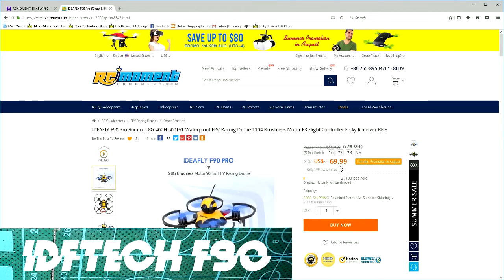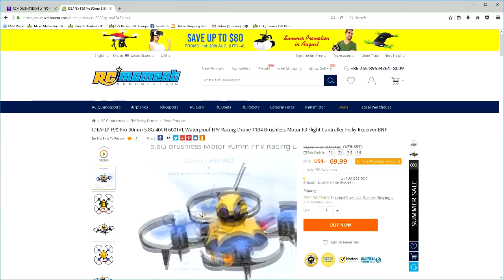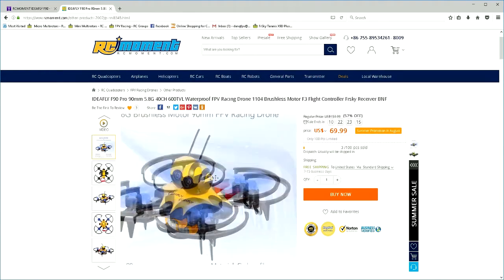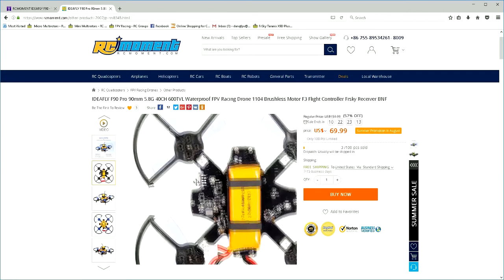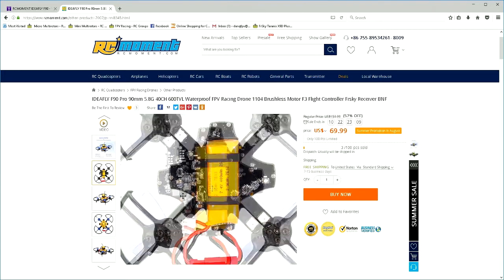What's going on guys, welcome back to my channel. Today we're going to take a look at the IDF Tech F90 Professional Edition, also known as the Octopus. I guess with the ball on top it sort of resembles an octopus, plus it's supposedly waterproof, which goes along with the sea creature theme.